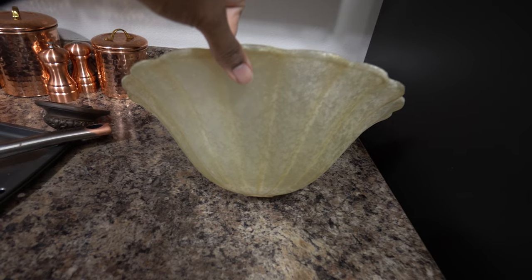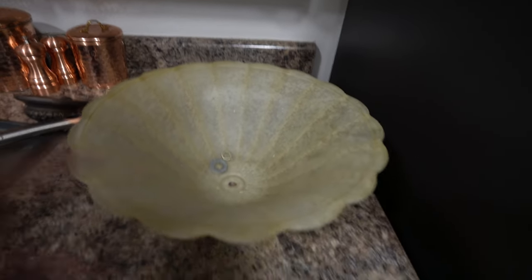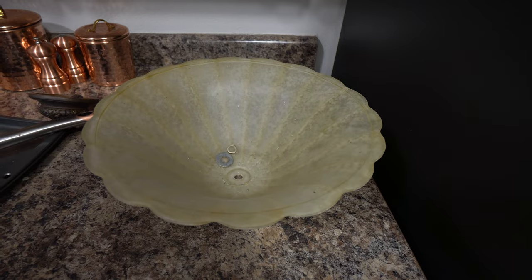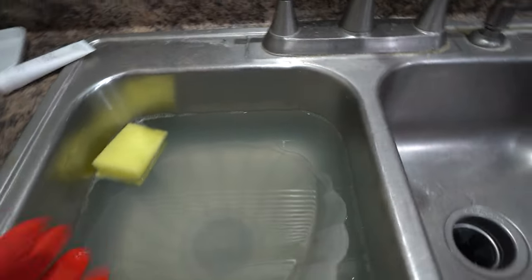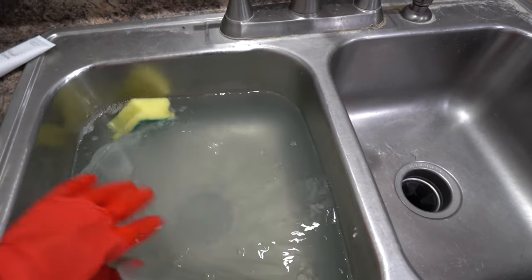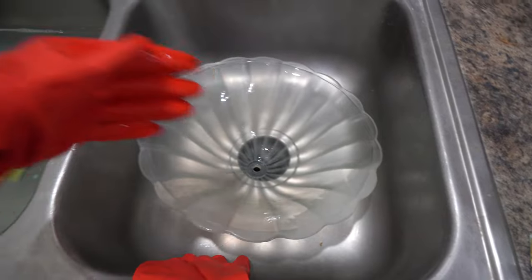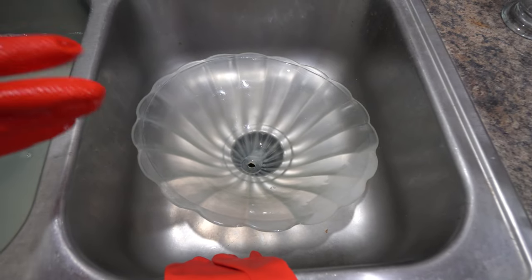This is the light fixture I took down — it is so gross and nasty. It gives off a yellow hue. I thought that was the design of it; I thought it was a little dirty but that this was the color it was supposed to be. Now let me show you after some scrubbing. Do you see this? It's like see-through. It's crazy how nasty that was.